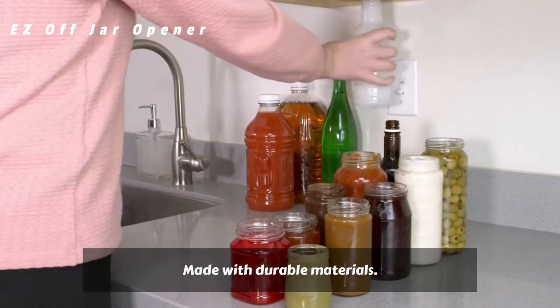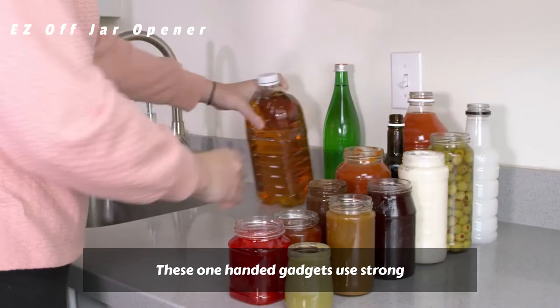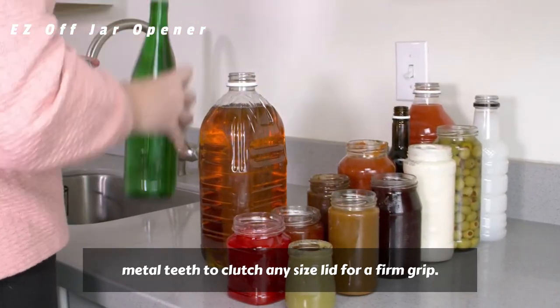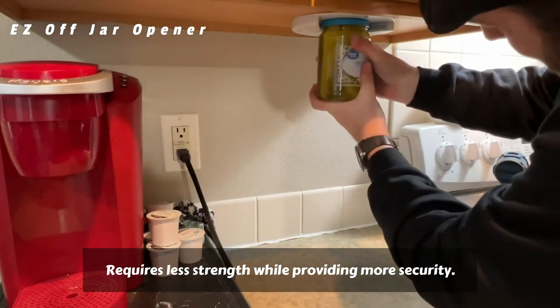Made with durable materials, these one-handed gadgets use strong metal teeth to clutch any size lid for a firm grip. Requires less strength while providing more security.